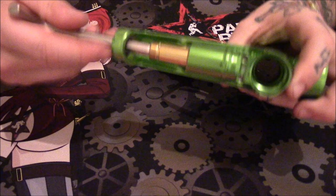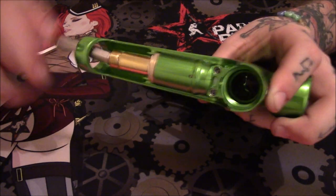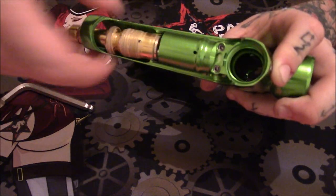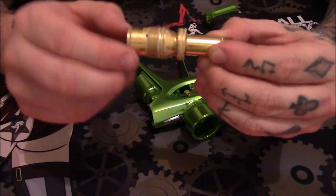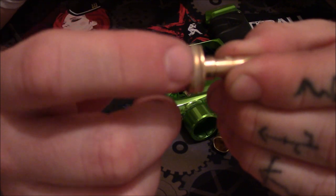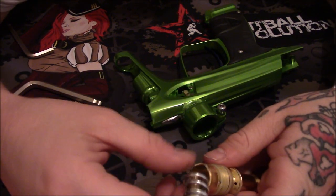Using the same Allen, we can now remove the regulator. One thing I was already really impressed with about this marker versus the predecessor the 2.0 is you don't need 15 billion tools to get to the regulator. If you ever rebuilt your regulator on the old one, sometimes it can be a real pain. Our regulator is now out — very simple. We have two o-rings on the surface. The piston popped right out. You have your spring and your actual piston right here with its o-ring, and that's it.